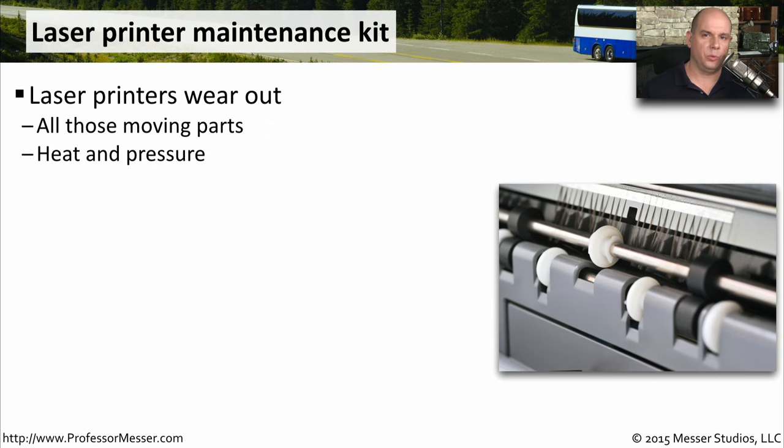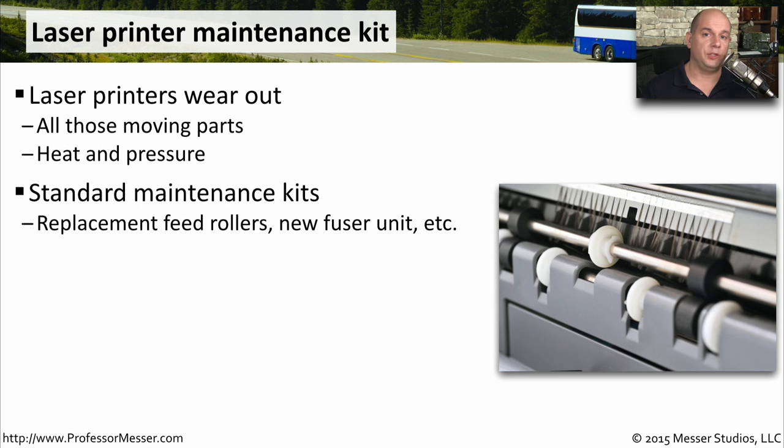Laser printers are mechanical workhorses. There are a lot of moving parts — there's heat, there's pressure, there's toner — and all of these moving parts tend to wear out over time. That's why with many laser printers, you can purchase standard maintenance kits. These will have replacement feed rollers, new fuser units, and anything else that might wear out over time.